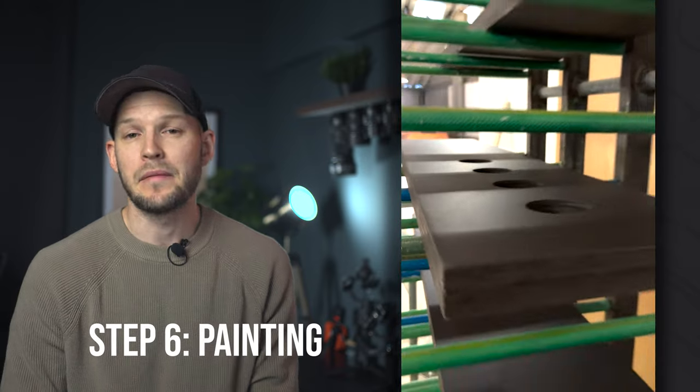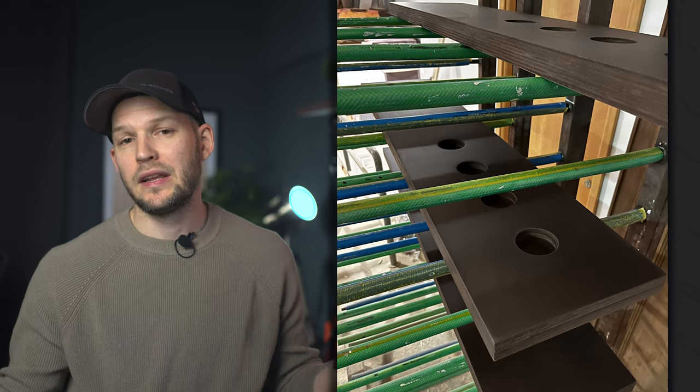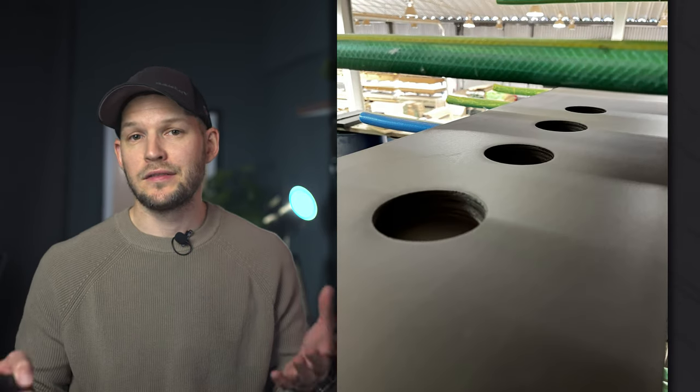Step 6 is painting. I painted mine a matte brown color to match other wood elements in my studio, but it's personal preference — you can leave it untreated if you wish.